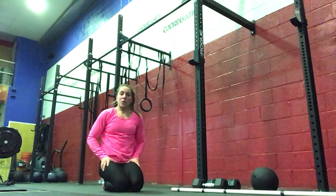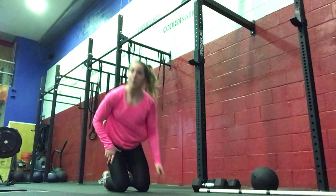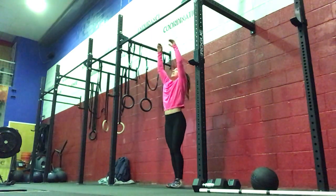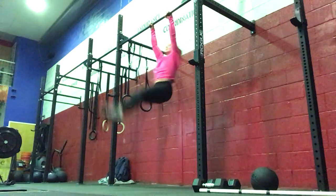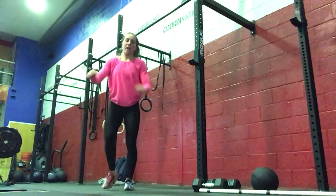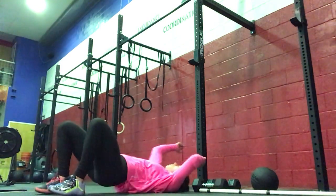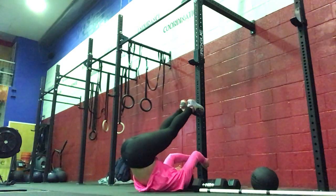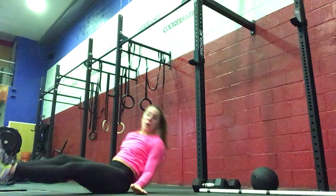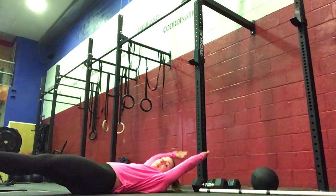Then we're doing either six toes to bar — or if you're at home, you can do a lying toes to bar or a V-up. On your toes to bar, you want both toes to hit the bar. For a lying toes to bar, all the way up and then out. Or a V-up — arms and legs come up and then out.